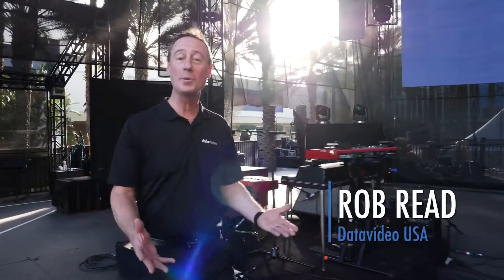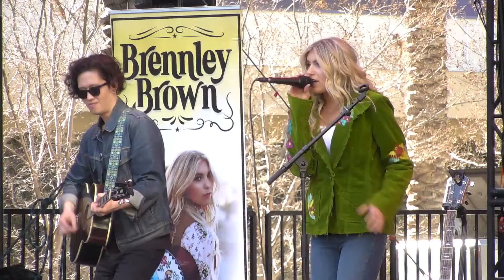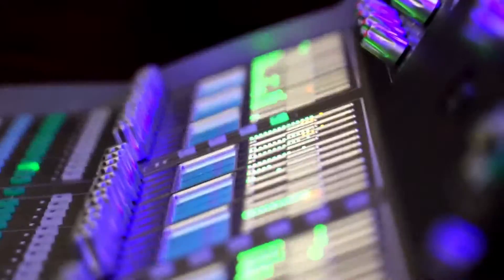I'm Rob from Data Video. Welcome to NAMM 2019. We're here at the Yamaha Grand Plaza stage, where there's over 20 bands performing in front of thousands of people at the music industry's largest trade show.